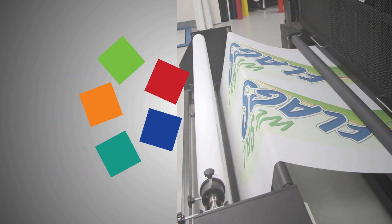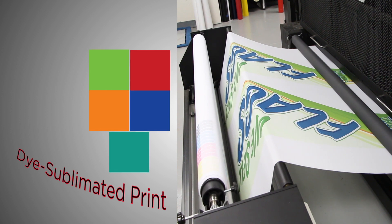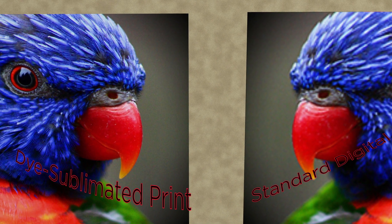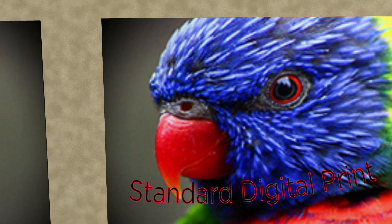Dye sublimation is different from normal digital prints because the dots of color, or pixels, will slightly diffuse, creating a blending effect as opposed to the individual pixels of a digital print. This means that for photographs, dye sublimation will create the most photorealistic effect.